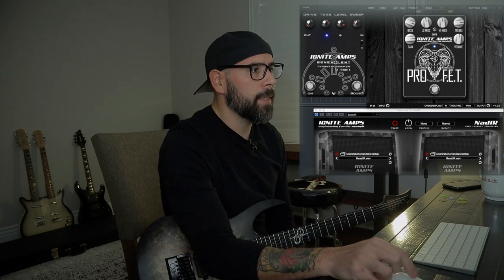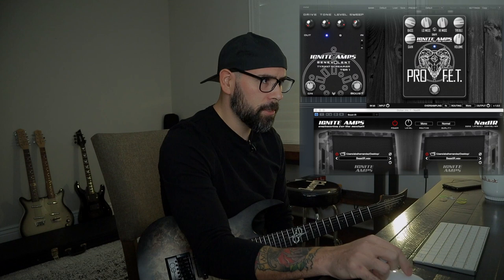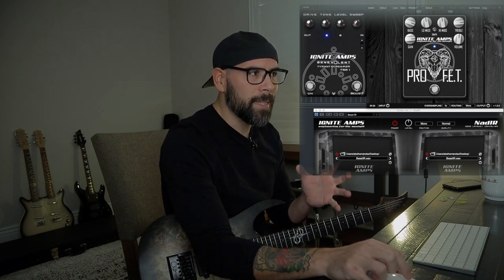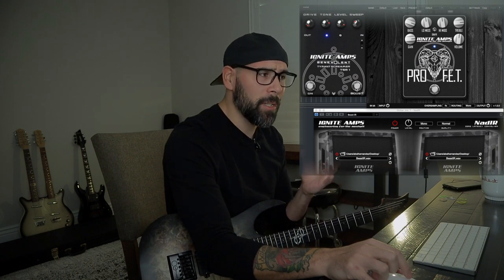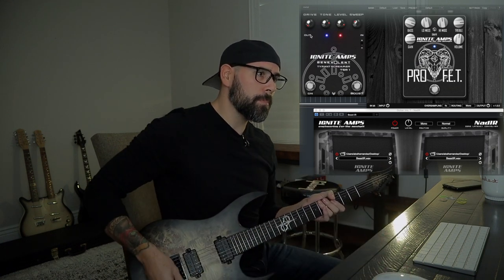Now if you guys look at the Tyrant Screamer, you'll see that you just have the on switch itself — just turning it on and boosting that signal, which sounds really really good. But on the right hand side, you have a boost option on top of that, which from what I can tell takes the signal and boosts up the treble a little bit and saturates it a little more, which makes it a really fun tool to use for leads. At least that's the use I found for it, and this is what that sounds like.